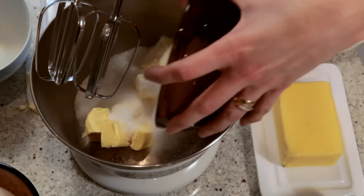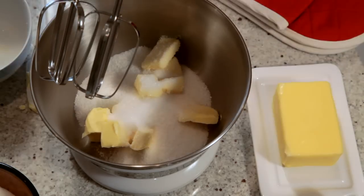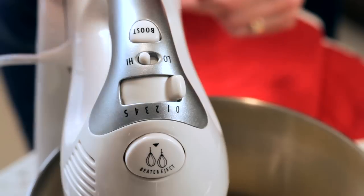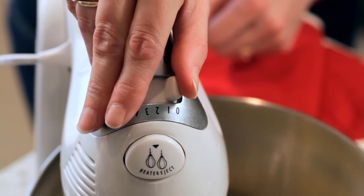The twin motor mixing action is unique in having one motor to drive the beaters and one to rotate the bowl. They turn in opposite directions to ensure all ingredients are captured and mixed.